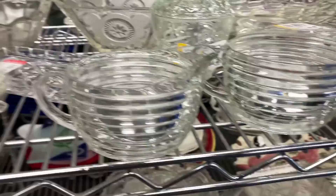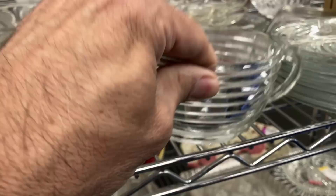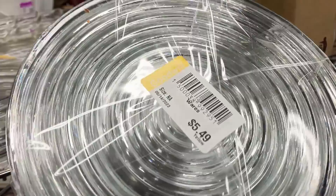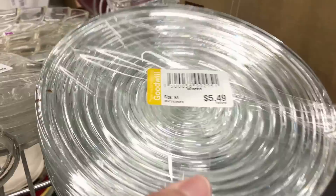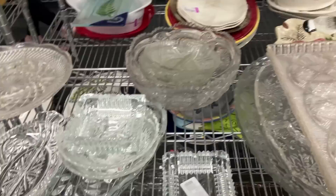You certainly can't complain when the first thing you find is Manhattan by Anchor Hocking in the thrift store. I didn't purchase these because I've already got two sets of creams and sugars I don't need anymore. Now the plates - you've got to watch out and know your measurements. The main difference between the Park Avenue, which is the newer, and the Manhattan, which is the older, is the actual measurement of the plate.